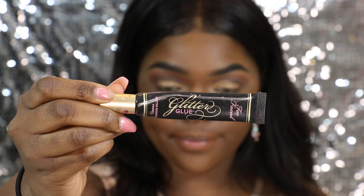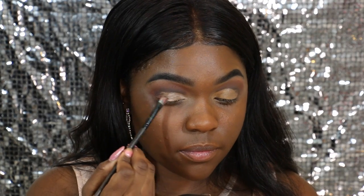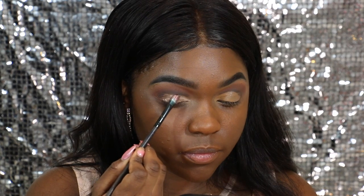To hold my glitter together, I'm going to be using Too Faced Glitter Glue. This is my favorite glue — I've been using it for like forever now. And I'm just placing that right on top of the concealer.